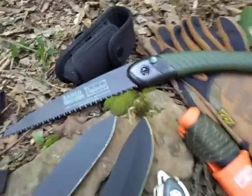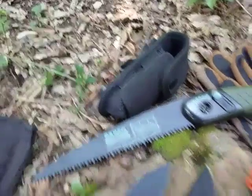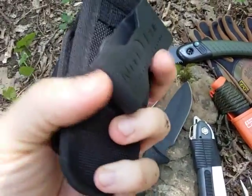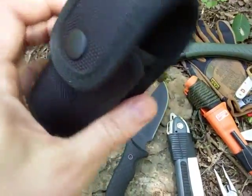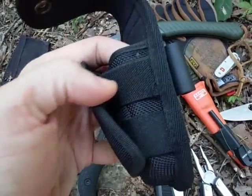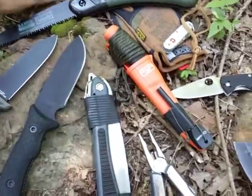We also have hand saws like the Coleman here, or this Bacho Laplander — a great option with a push-button locking system. Don't forget your sheaths; they're really important. These are the Night Eyes — they have a rotating clip that you can adjust to any position, snapping into place for vertical, horizontal, or any cant you want. It also has a button closure, elastic on the outside, and a small compartment on the back — just a great overall sheath system to consider.